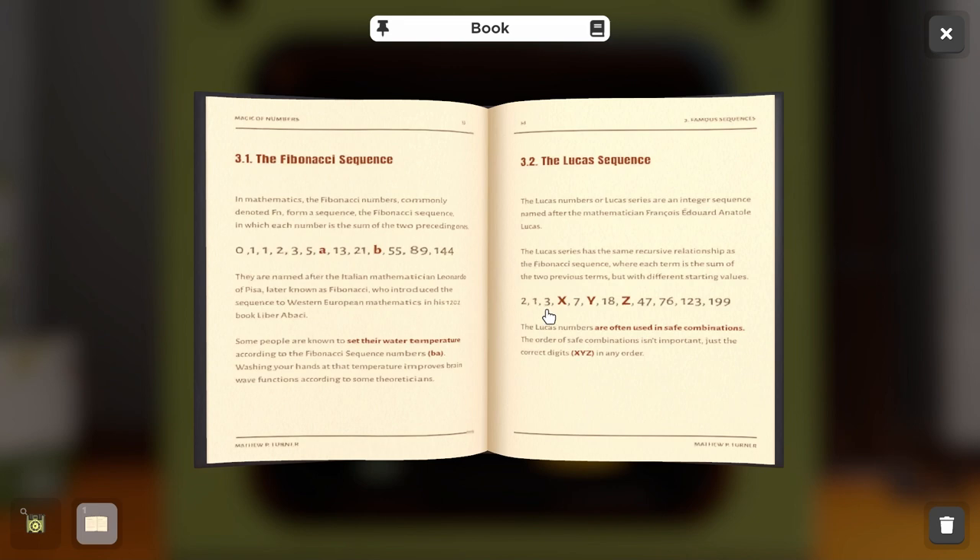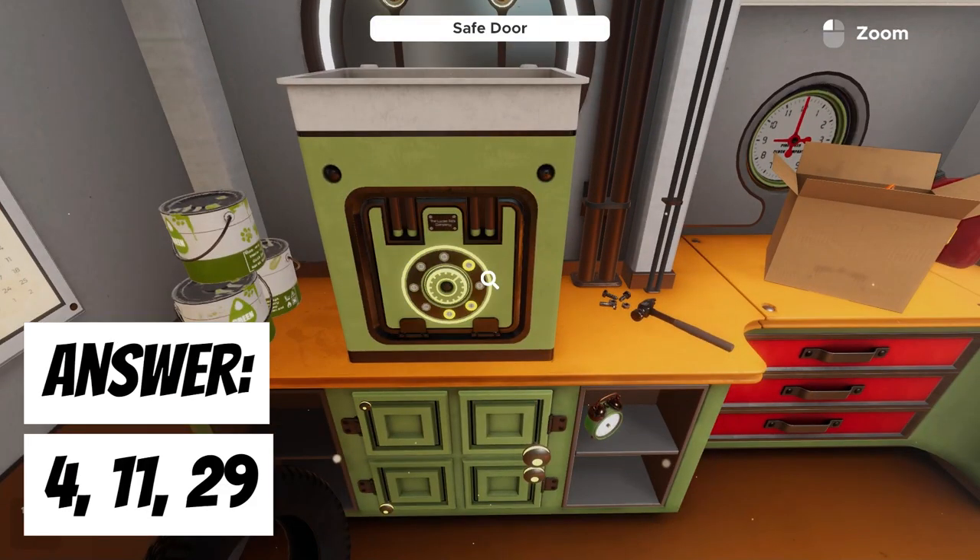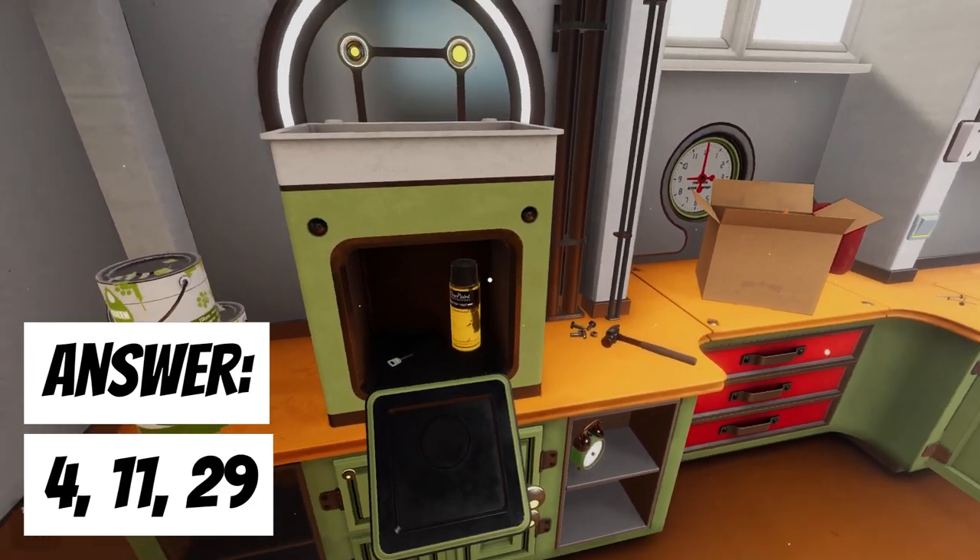The Lucas sequence is similar to Fibonacci — we add the two numbers preceding x, y, and z to get our values. X is 1 plus 3, so x equals 4. To get y, we add 4 plus 7, giving us 11. Z is 11 plus 18, giving us 29. So we have 4, 11, and 29. We drop those onto the dial — the order doesn't matter — and that solves the safe puzzle.